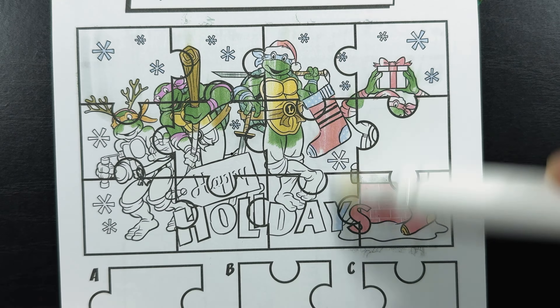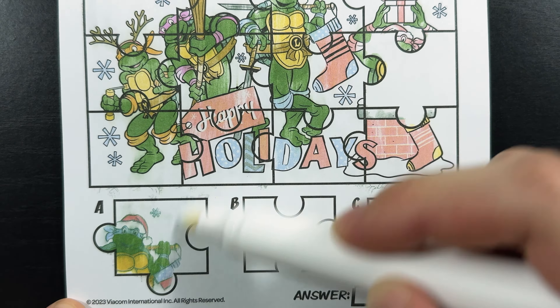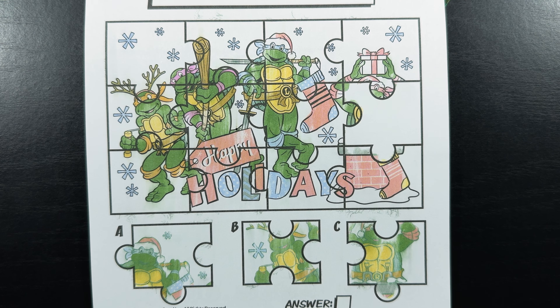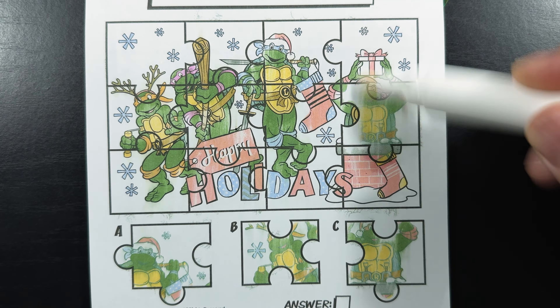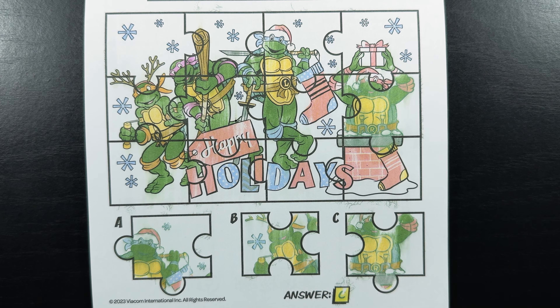Color the picture and find the missing piece that completes the image. Do you see which puzzle piece completes the image? Hint — he has a red bandana. That's right, it's Raphael! Letter C completes the image. And the answer is letter C. Now let's find the hidden gift on the page. There it is — there's the hidden gift right there at the top of the page.